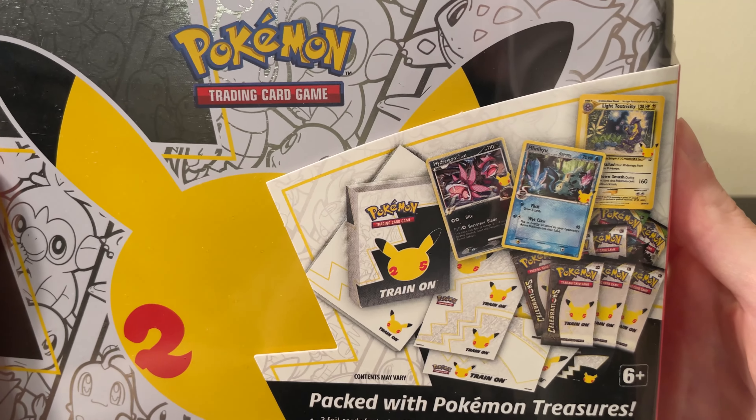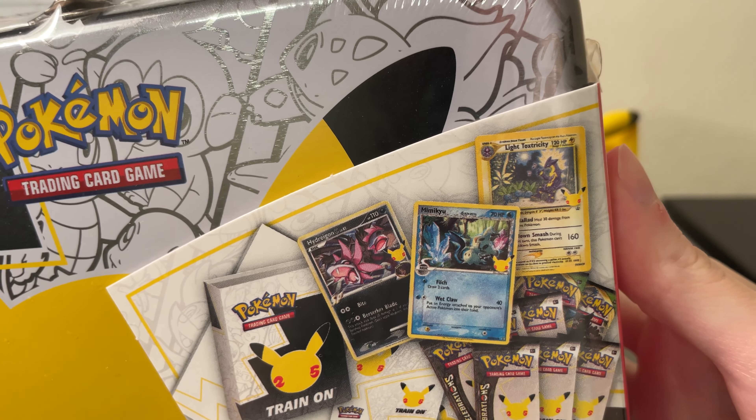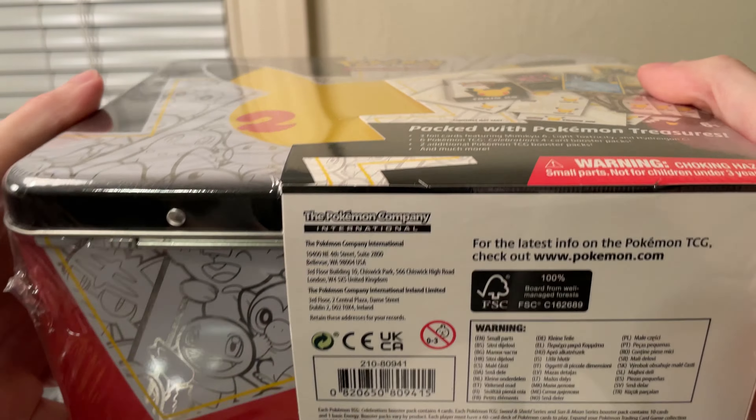I don't know if that's the official name, but that's what I'm going to call it. It comes with these three promo cards right there, and I'm going to open it up.